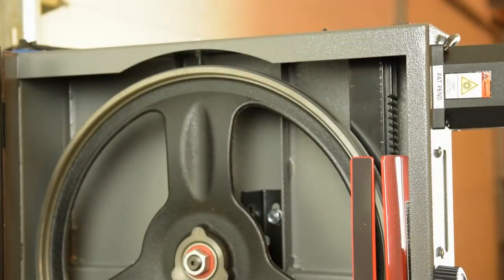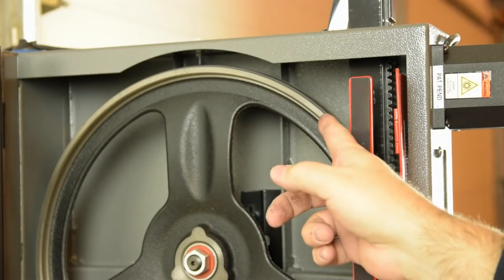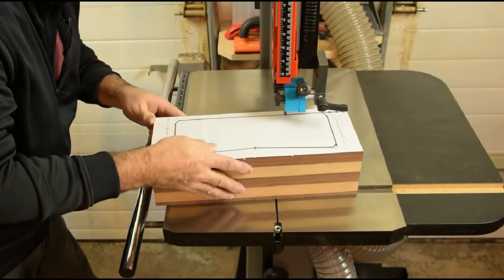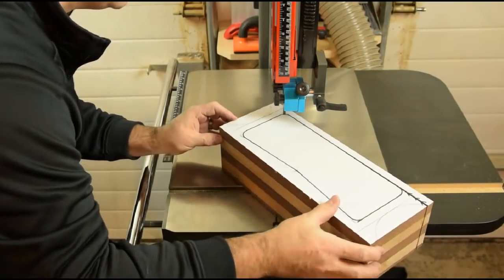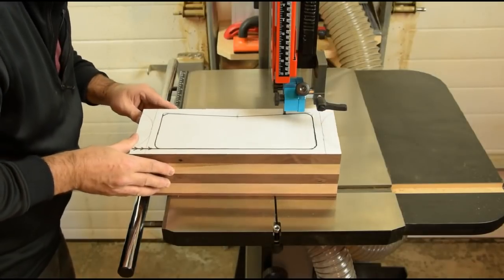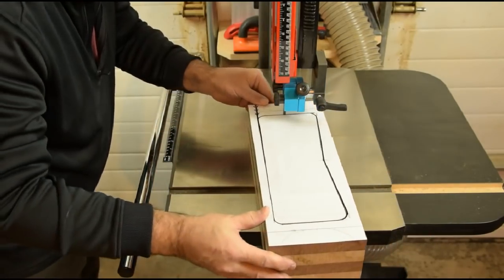We'll change over to a quarter-inch blade. Little tip for changing blades on the 14-12 bandsaw: raise up your guideposts slightly so the blade projects just past the upper wheel, and that will hold your blade on as you get the lower wheel set.